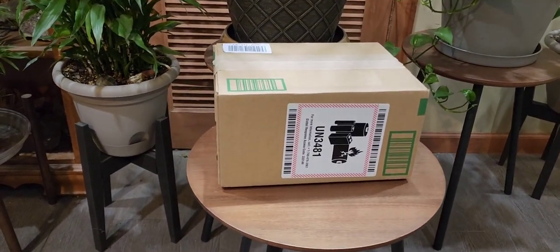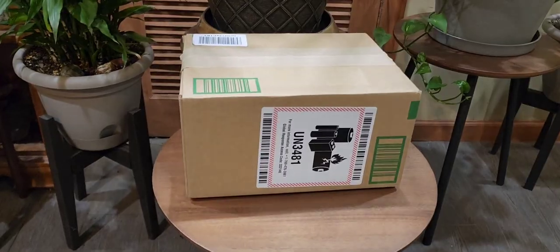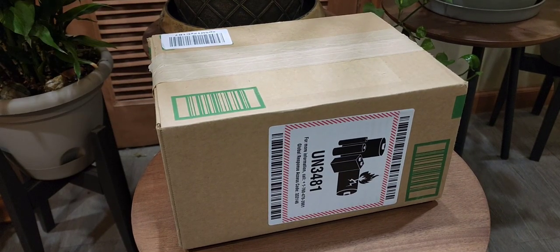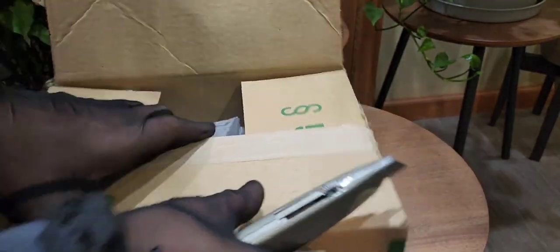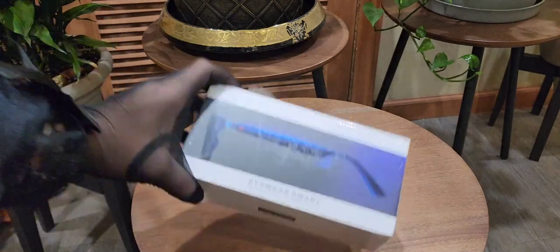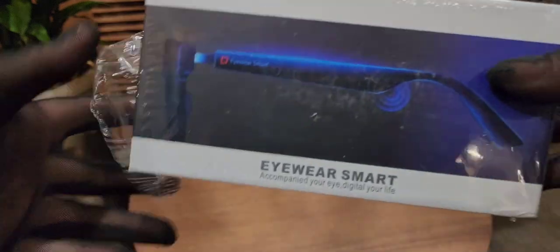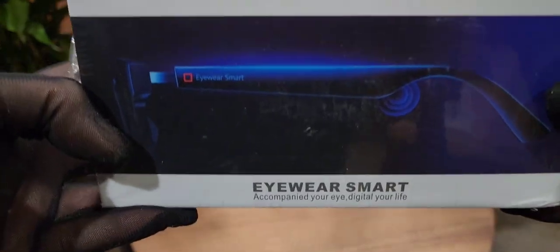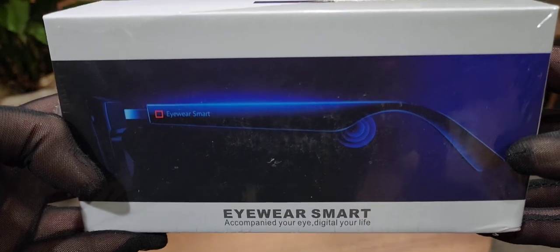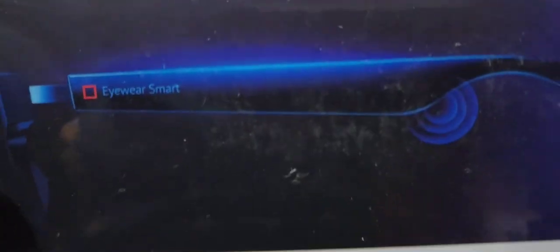We're going to do an Amazon product unboxing and review. This product serves a multitude of different functions and it's for all sorts of people. These are really great glasses — they double as sunglasses and regular glasses, but they have way more features than you'd expect from a typical pair. Let's open it up and check it out — these are smart glasses.